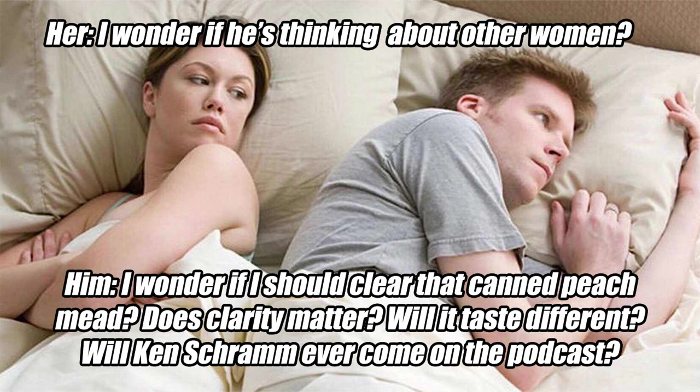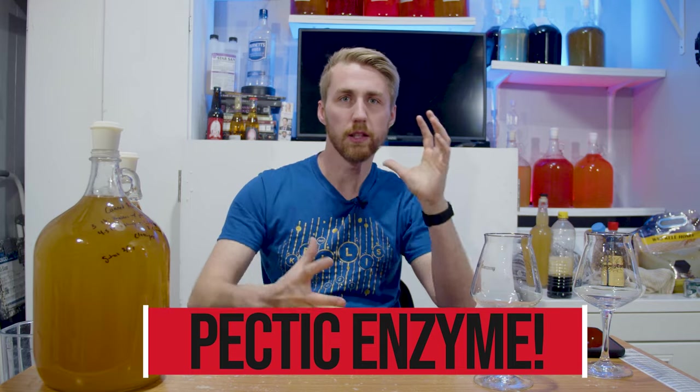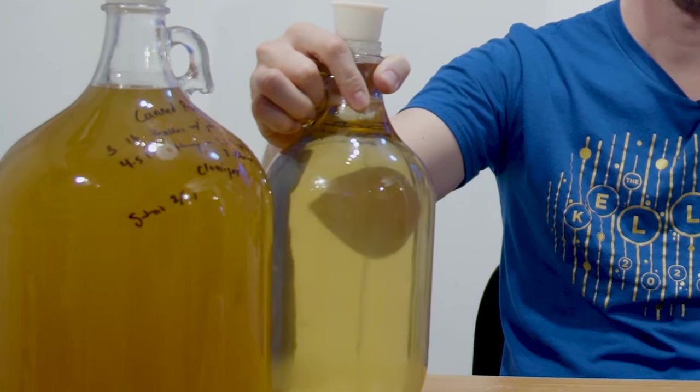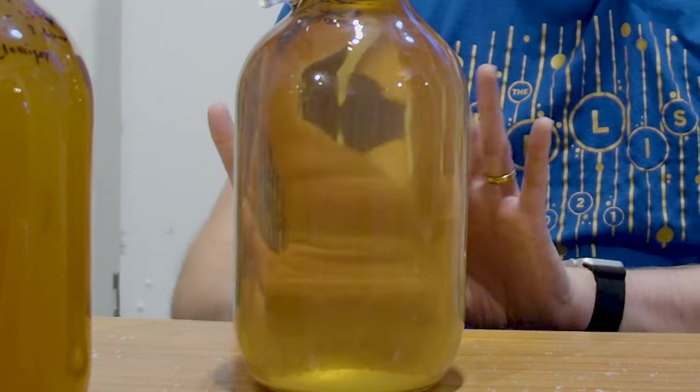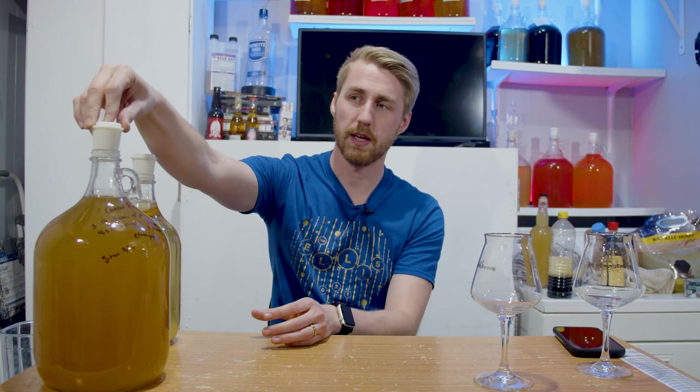This brew is about almost two and a half months old now. You notice something? It's not clear. I tossed and turned thinking about whether to try and clear this mead. I should have used pectic enzyme in my initial brew before fermentation — that would have helped get a little more peach flavor out, and also helped clear the brew up easier. That's pro tip number one. I could have cold crashed it too. Look at this thing — it's pretty hazy, quite frankly, but that's not the end of the world, especially because of how it tastes.